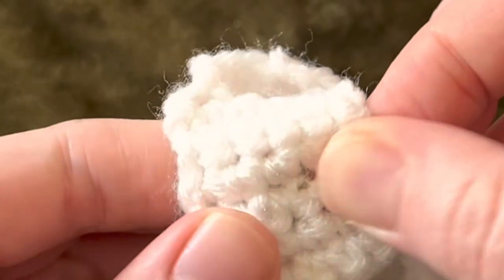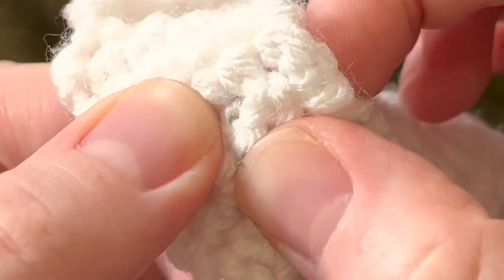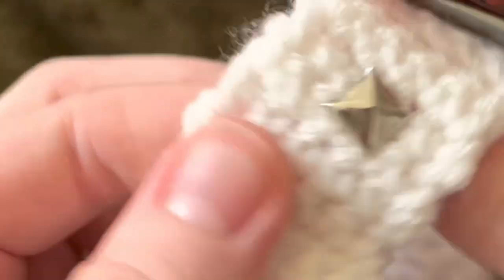I like these because you can add them to absolutely anything that you're making and they'll fit right around the yarn. Very easy — you just push them in and close the feet, and they're on. You can use them on hats, on toys, on sweaters, mittens, cuffs, whatever. Absolutely anything. I love these. I need to start using them.